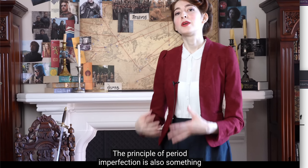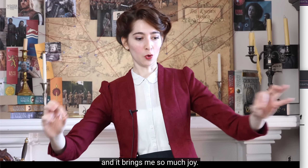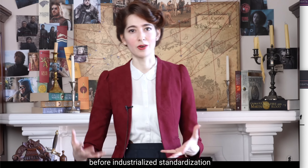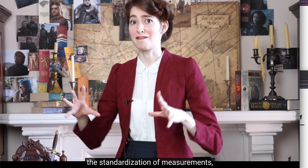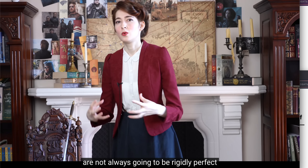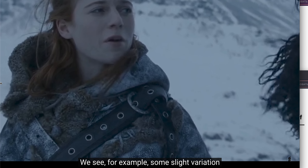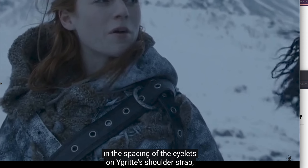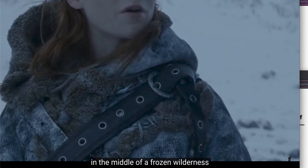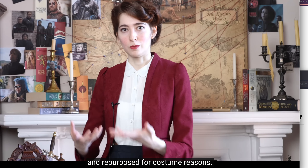The principle of period imperfection is also something we see reflected on screen, and it brings me so much joy. This is basically the idea that before industrialized standardization, and possibly even before the standardization of measurements, things crafted by real human hands are not always going to be rigidly perfect and precisely measured. We see, for example, some slight variation in the spacing of the eyelets on Ygritte's shoulder strap, which serves to make it look more like something made in the middle of a frozen wilderness.